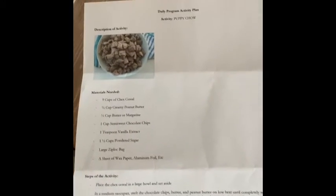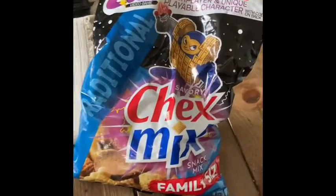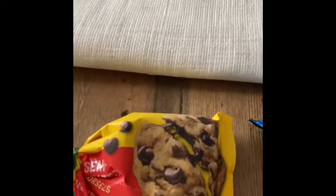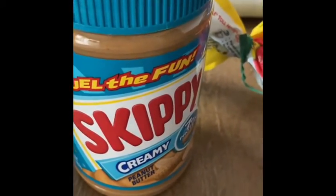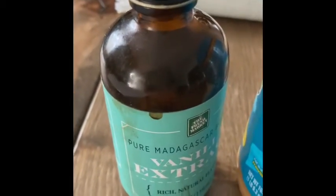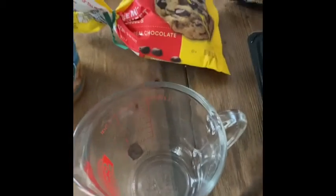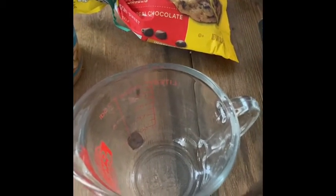For the puppy chow, you're going to need Chex mix. You're going to need chocolate chips. You're going to need creamy peanut butter. And you're going to need some vanilla, oil, measuring spoons, and a measuring cup.